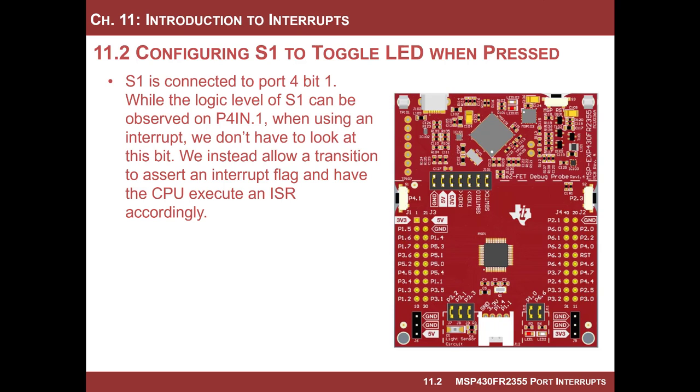We are going to read from switch one, which is connected to port four bit one, which is a digital port. We're going to set this up to be an interrupt — so instead of polling the switch, we're going to set up an interrupt that every time someone presses this button, it will trigger an interrupt on the edge and we will toggle LED one. This will have very similar functionality to the program we did where we polled the switch, but now we're not going to poll it. We are simply going to set up an interrupt and let this all take place in the background.